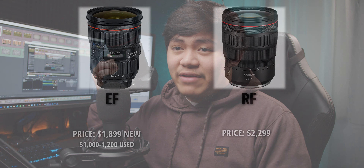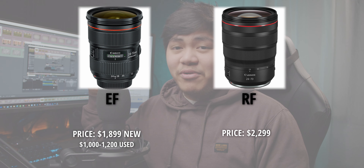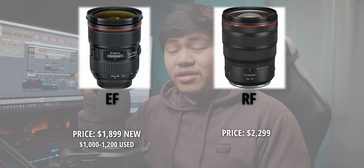We're comparing the RF-24-70 versus the EF-24-70 F2.8. Is it worth double the price? Let's find out together. The way we're going to do these comparisons is I took 4 kinds of shots of the same scene at 4 different apertures: F2.8, F4, F5.6, and F8.